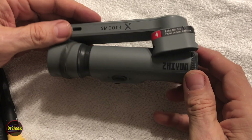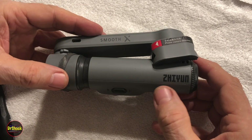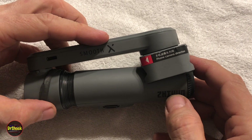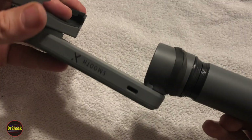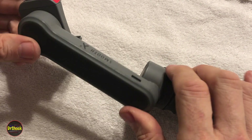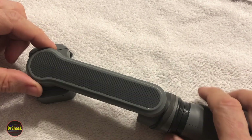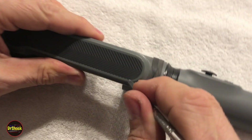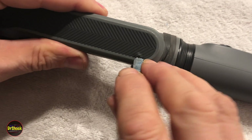In today's video we're going to work on a piece of YouTube filming equipment that has died. This is a Zhiyun Smooth-X gimbal, and the problem is that the battery isn't holding a charge. This is not anything that's meant to be repairable — they would want you to toss it and get a new one — but we're going to figure out what kind of battery is in here and replace it.